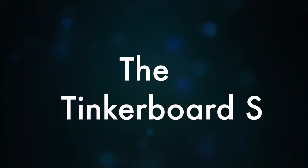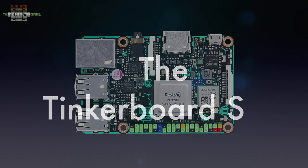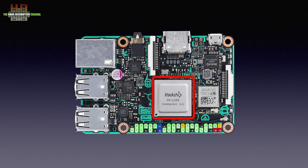The Primo uses an Asus Tinkerboard S small board computer instead of the more popular Raspberry Pi. The ethernet connector and the four USB ports are indeed those of the Tinkerboard. Since Volumio has software versions for a range of small board computers, they evidently prefer the Tinkerboard S performance. It runs a quad-core RK3288 ARM processor at up to 1.8 GHz, which is faster than the Pi's processor.